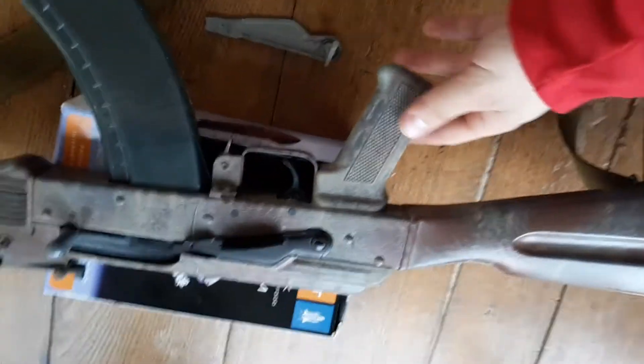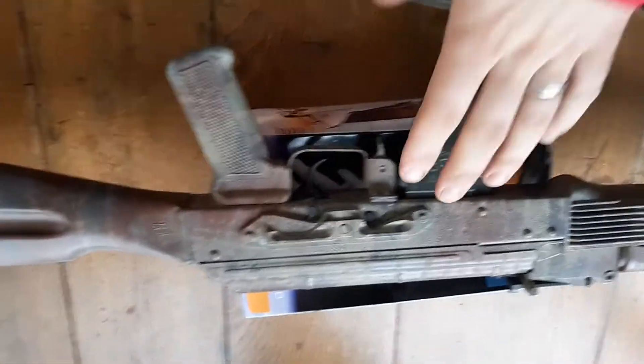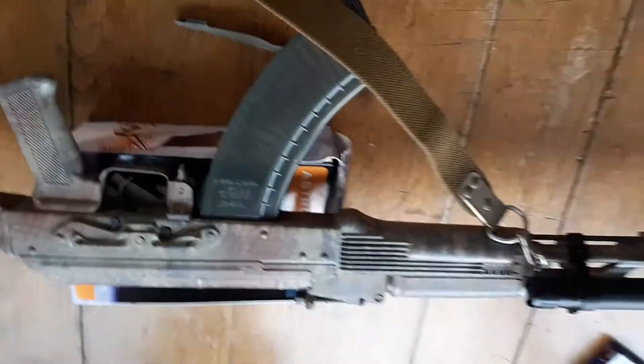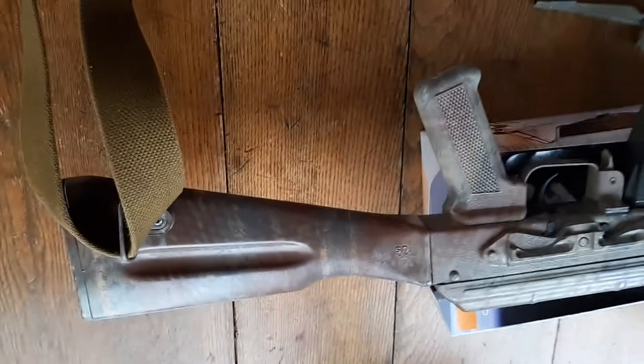This does have a side mount for a scope rail, and I have a Midwest Industries scope rail I could put on there. But I think I'll just keep it off — I think this will just be my iron sight gun, but a little bit tricked out.